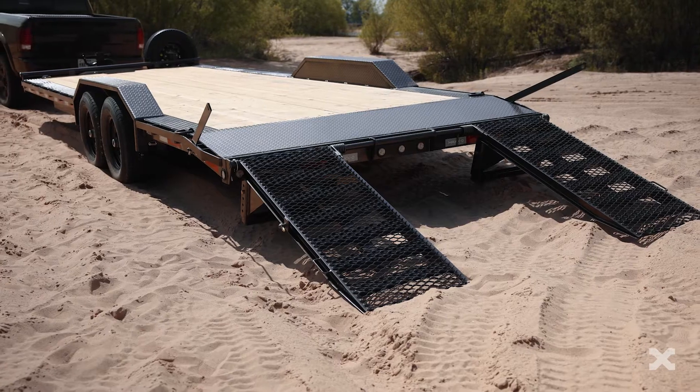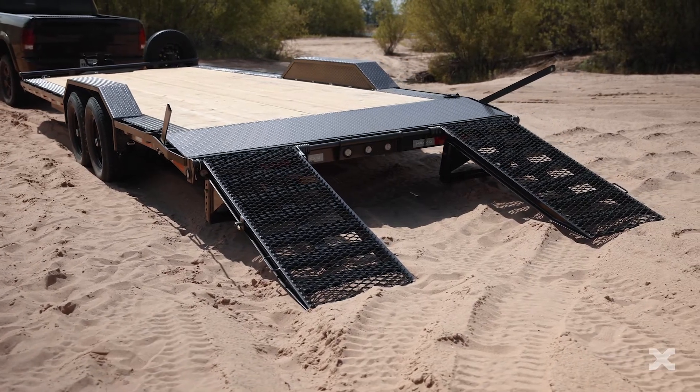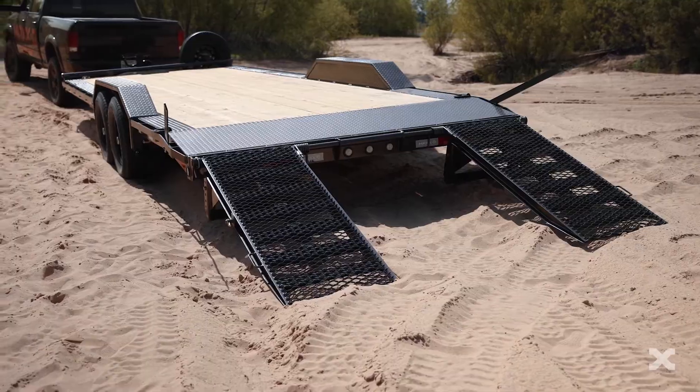The Max-D H6X is a 14,000 lb GVWR buggy hauler that is a full 102 inches wide and is perfect for hauling wide wheelbase vehicles like rock crawlers and dune buggies.